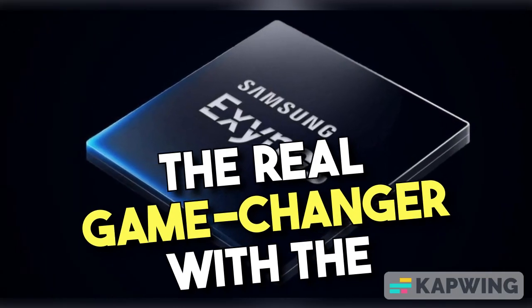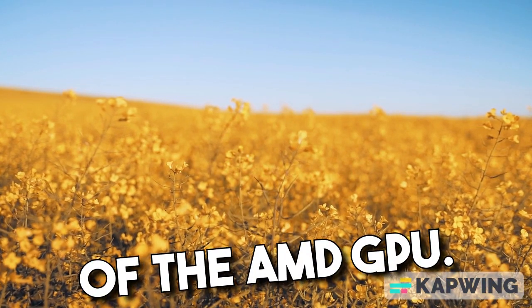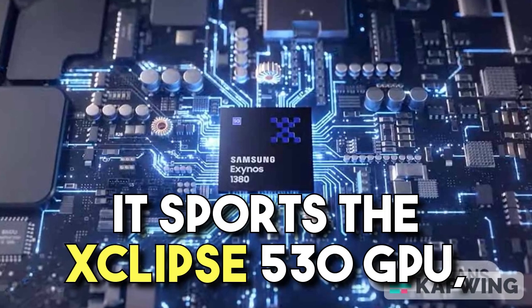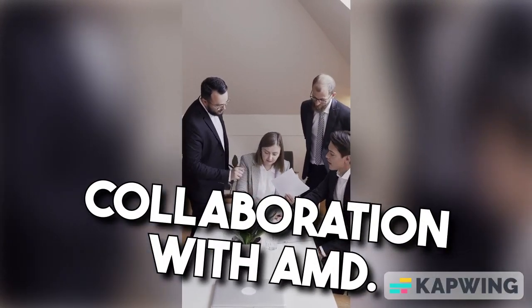The real game-changer with the Exynos 1480 is the inclusion of the AMD GPU. It sports the Xclipse 530 GPU, a result of Samsung's collaboration with AMD.